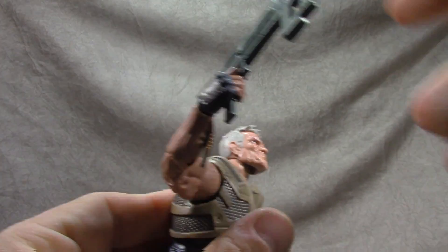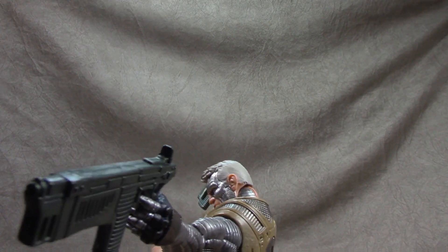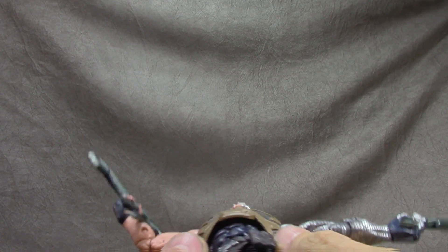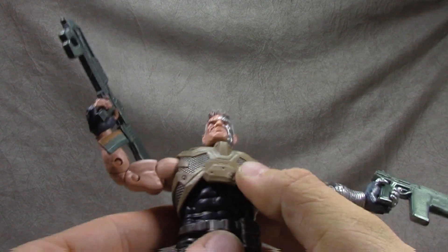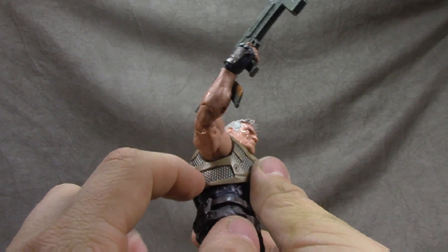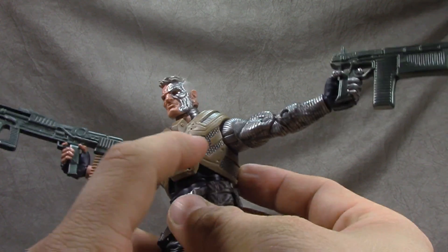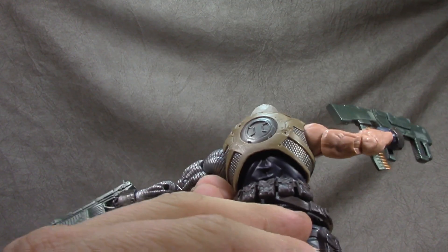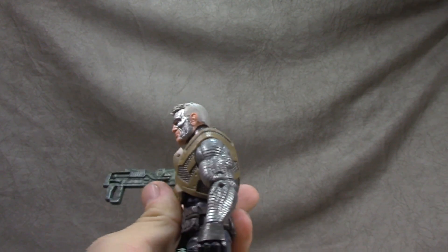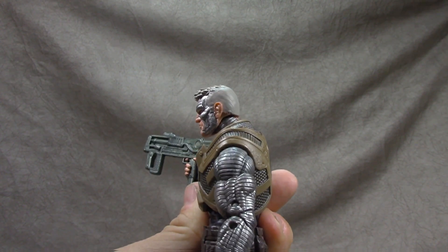Articulation-wise it's on a ball hinge — gets you up and down and still looks good in both directions, and the swivel is intact. This chest piece is a brand new sculpt — the chain mail stuff is all sculpted, all the line work is sculpted, and the chain mail is painted and looks good. No real complaints, though it does make the shoulders look like they may sit a little low.